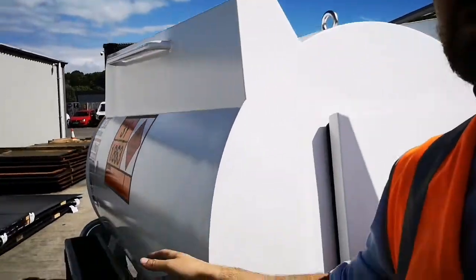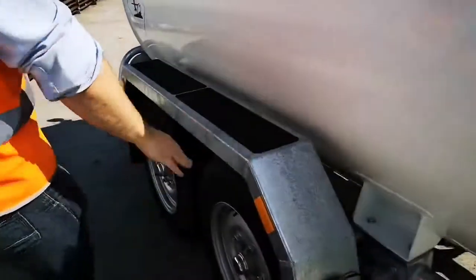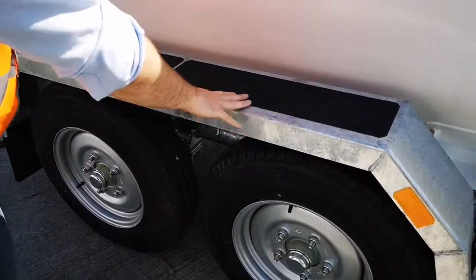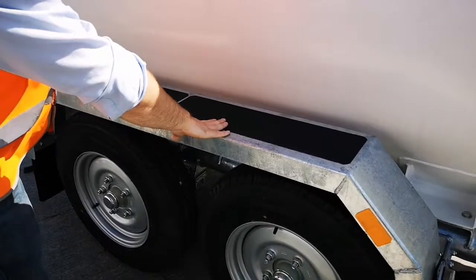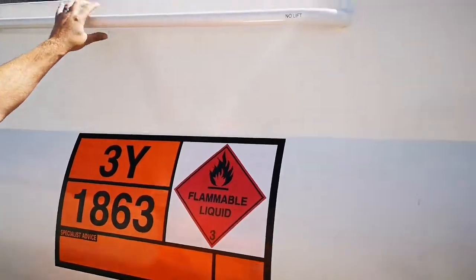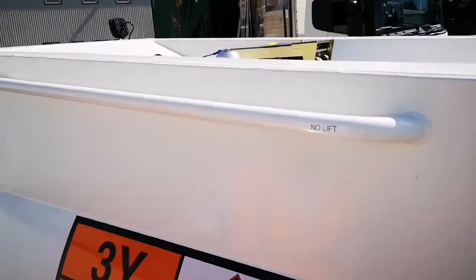Moving round to the tank, on the same subject, here we have a galvanized reinforced mudguard which has anti-slip pads on it, meaning you can stand on here to gain access to your manway area. There's also a handle here just to hold onto when you're reaching up to those heights.